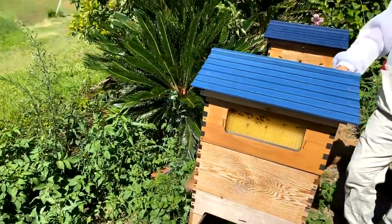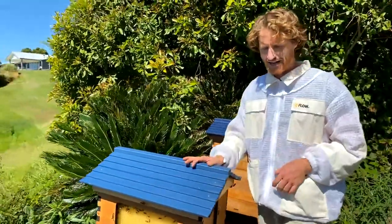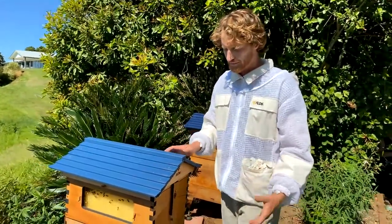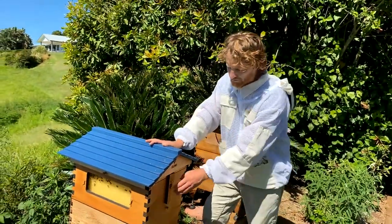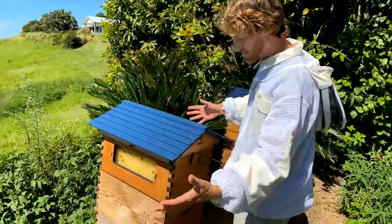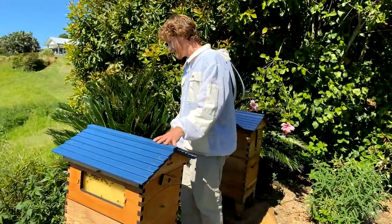If it's your first brood inspection, you probably don't have the super on yet, but that depends on how you've started. Perhaps you've started by swapping from a conventional hive into a Flow Hive, in which case you might have the super on straight away if you have a big colony. This one has had the super on for some time, but you can't see any honey in the windows yet. The first thing to do is get an appraisal of your hive.